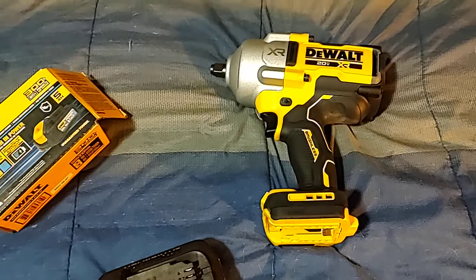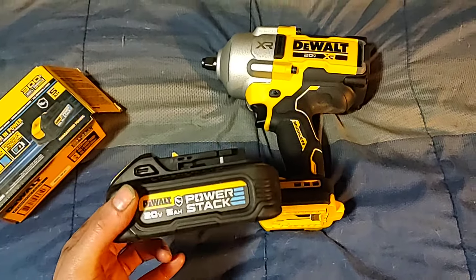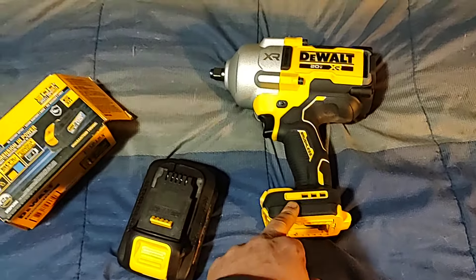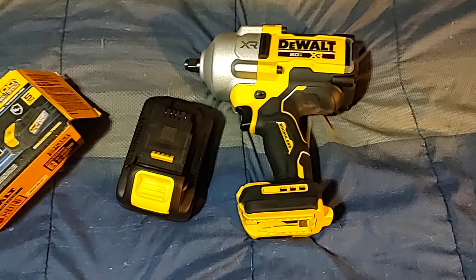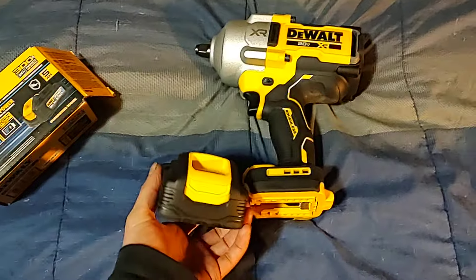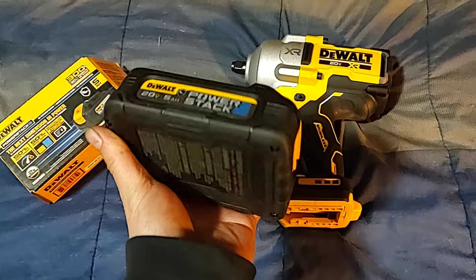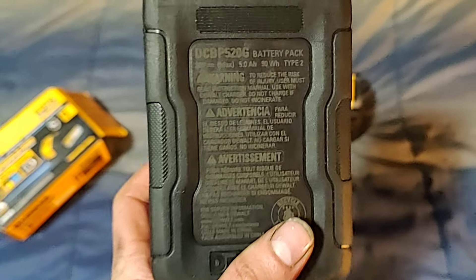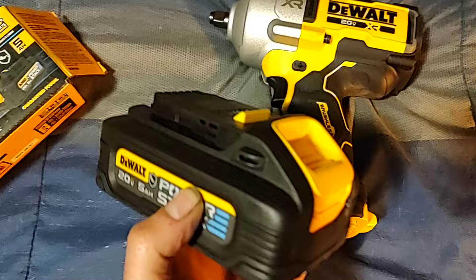I do have three 9 amp hour FlexVolt batteries — I know that's the king for this gun — but it's a lot of weight to be hanging. This 5 amp hour PowerStack is pretty close to the same amount of torque as the 9 amp hour. Not as much run time, but it pushes out just about as much power as that 9 amp hour with the 21700 cells. It's pretty cool that I got this black oil-resistant version — I didn't see anyone on YouTube with this and hadn't seen one in person until it came in today.